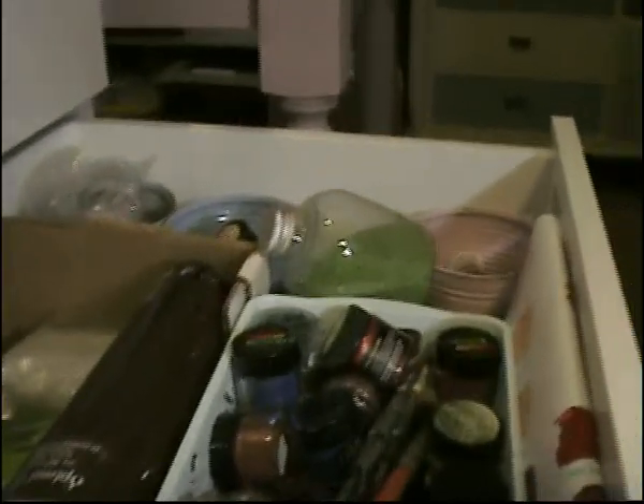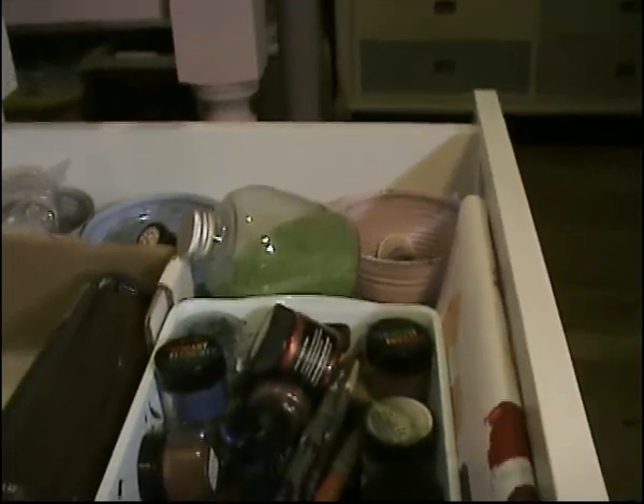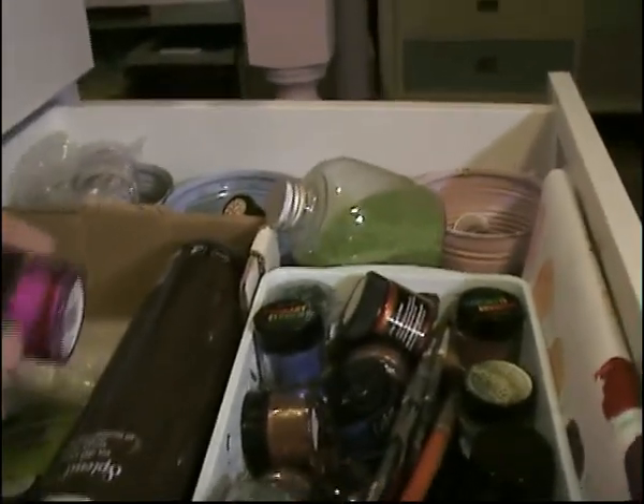In the drawers I put all my mixed media stuff — soft closing doors as well. In here I have silks, and I think there's even glitter, mica powders and things like that too.